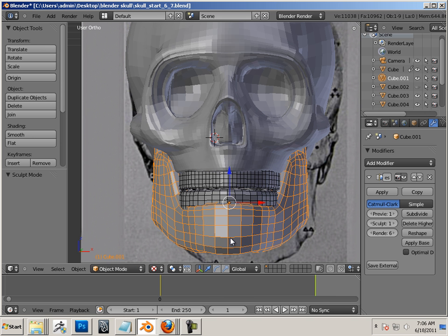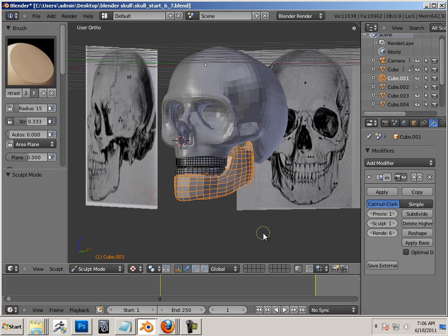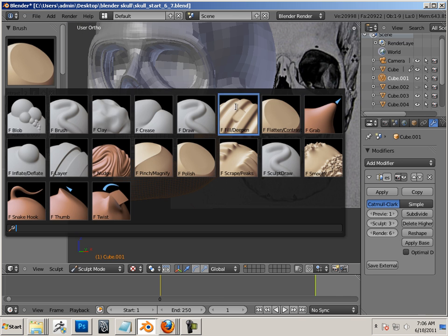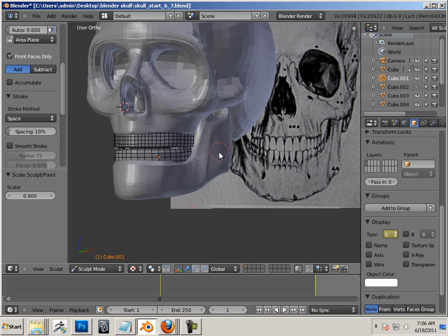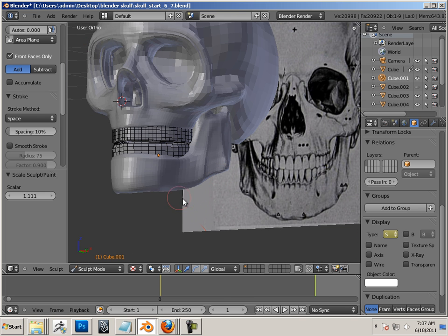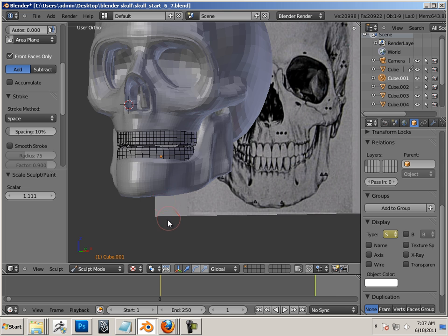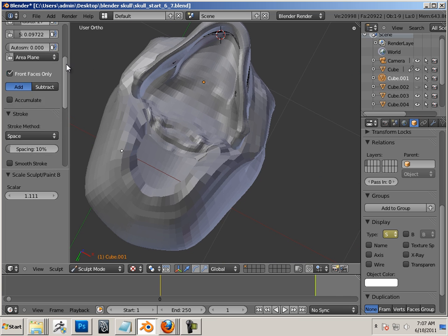Let's go back to object mode, grab the object here, and go into sculpt mode. In this case, I'm just adding some stuff right in here, and I'm just kind of — let's turn off that wireframe, it's a little hard to see. What I'm trying to do is get rid of the idea that this is such a non-organic look.